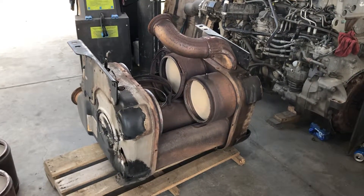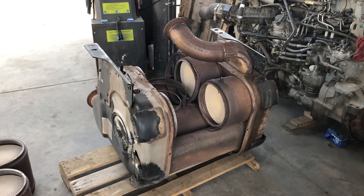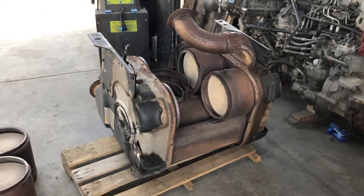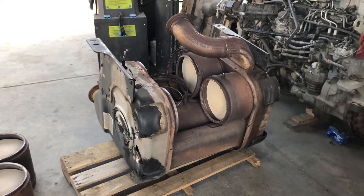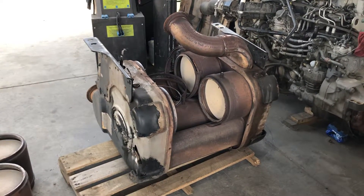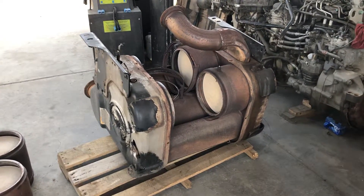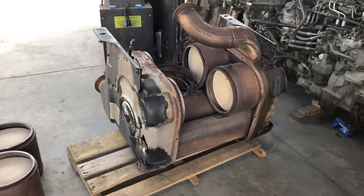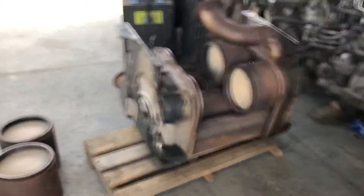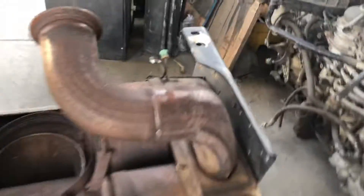Hello YouTube people, today I'm gonna show you around the ATS one box for Freightliner trucks. This applies from 2012 to later models in 2019 or even 2020. Let's get started and find out how this works.